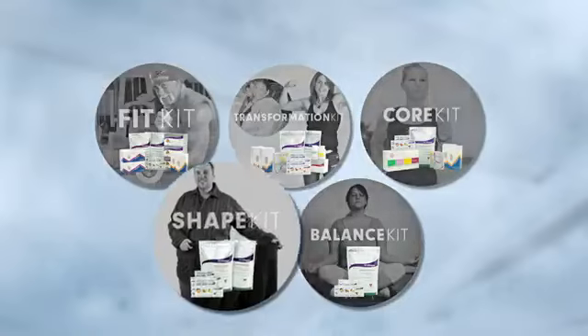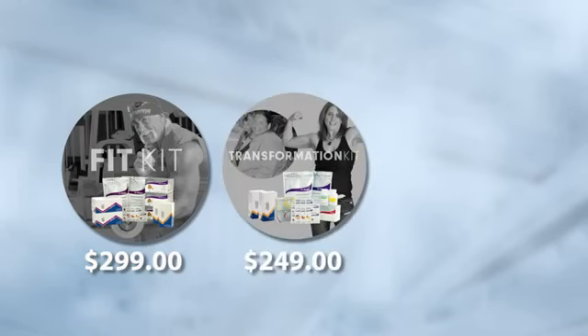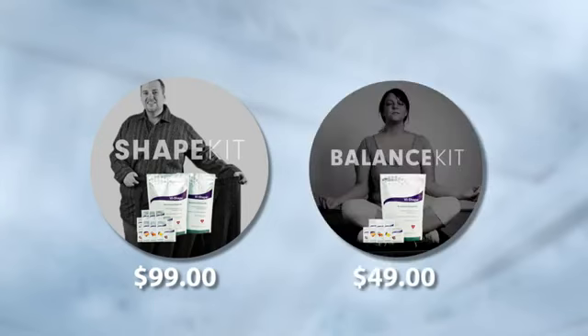The Shape Kit is going to be perfect to actually either replace two meals a day to lose some weight, or to add those two shakes a day to gain some muscle. To sum up: if you are an athlete with big fitness goals, the Fit Kit is for you. If you want to lose weight quickly, the Transformation Kit. If you have maintenance goals, the Core Kit. For less aggressive goals, it's the Shape Kit or the Balance Kit, which gives you 30 meals for $49.